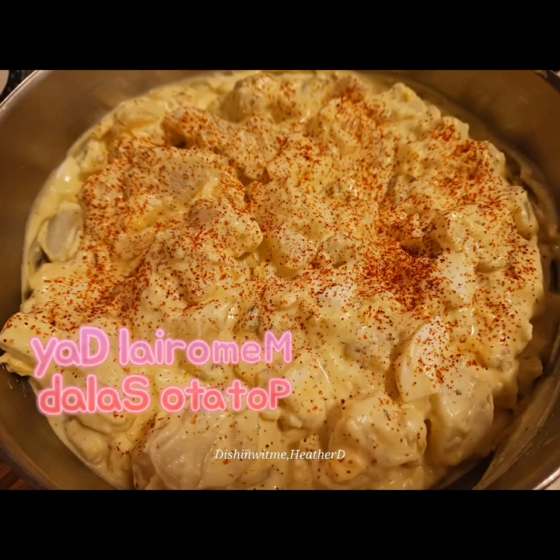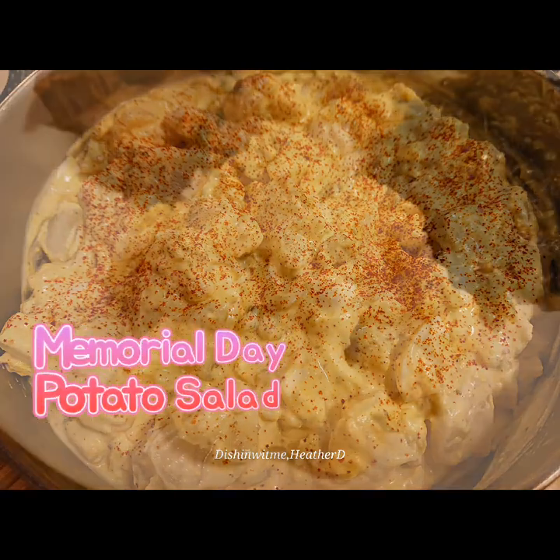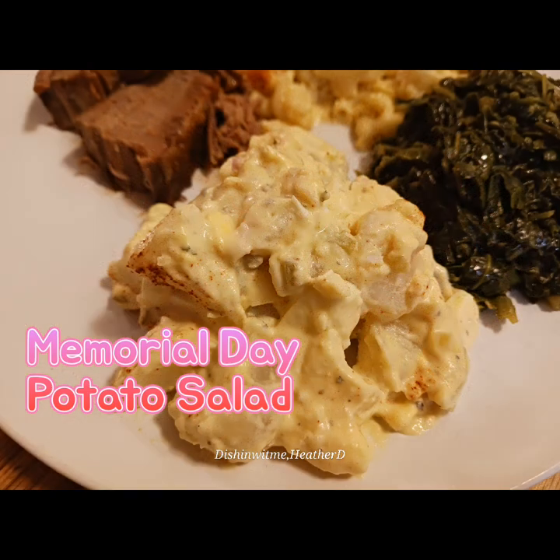Memorial Day is around the corner, so if you're looking for a delicious recipe for potato salad, stay tuned to see how I get this one put together.